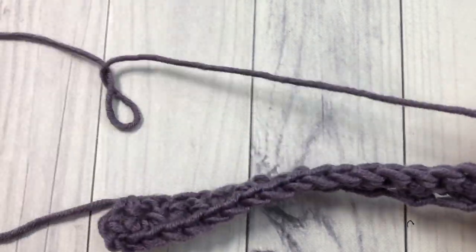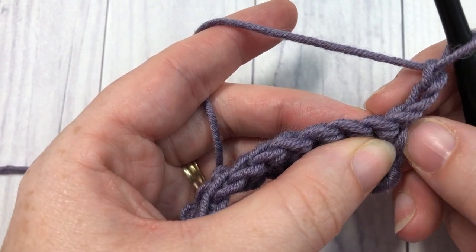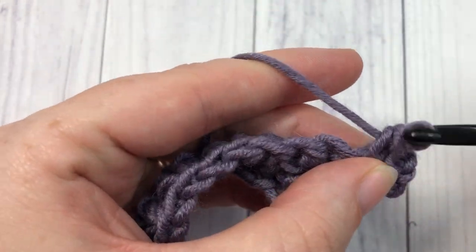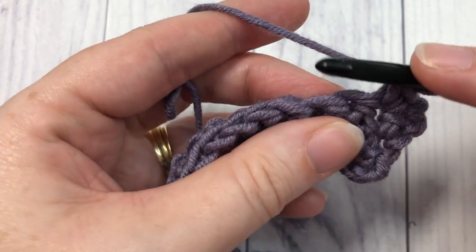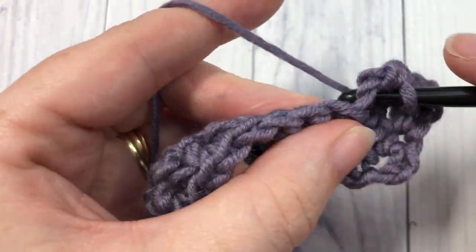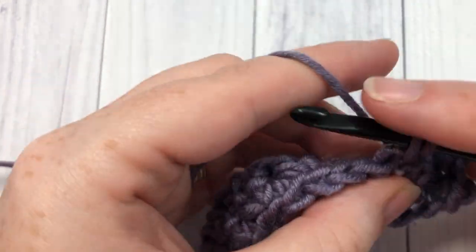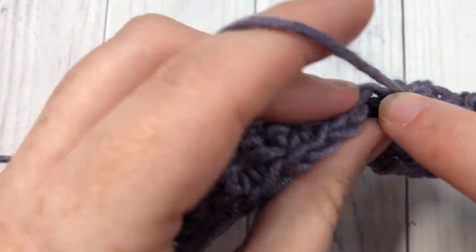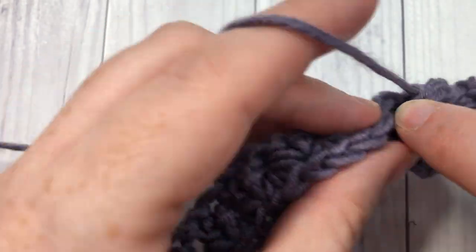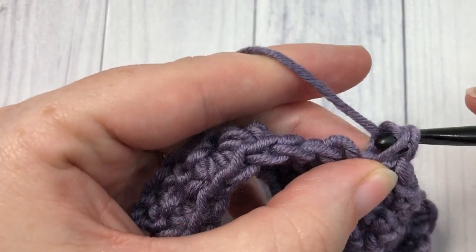For the rest of the pattern you're simply going to repeat row two: skip the stitch at the base of your turning chain and work two single crochet stitches into the next stitch, skip the next stitch and work two single crochets into the next. Repeat all the way across, working your final two single crochet stitches into that final single crochet stitch. Skip that turning chain, chain two, and turn your work.